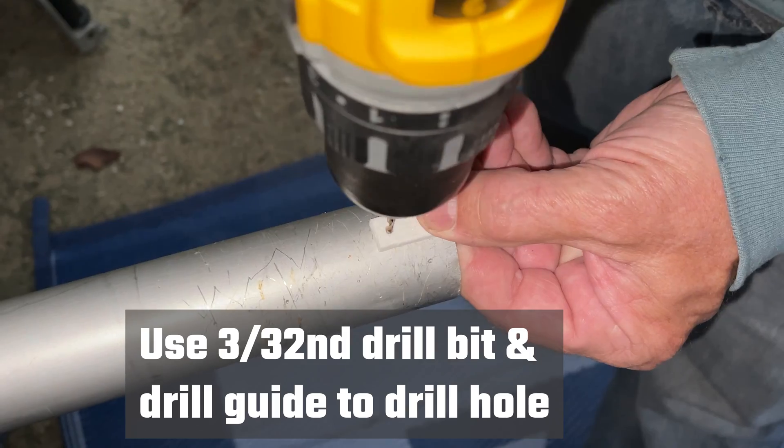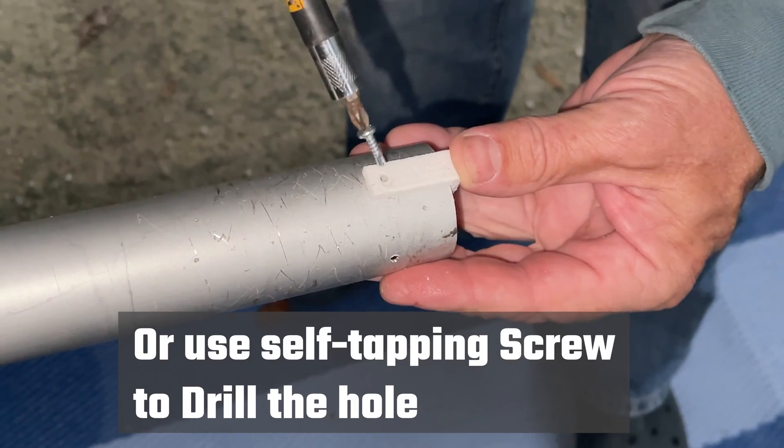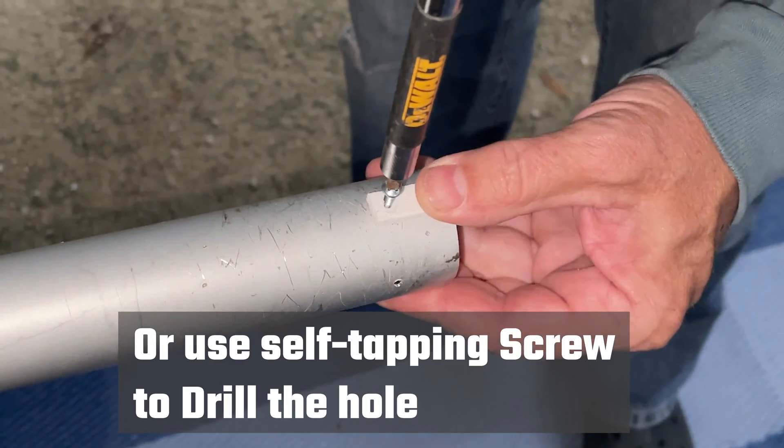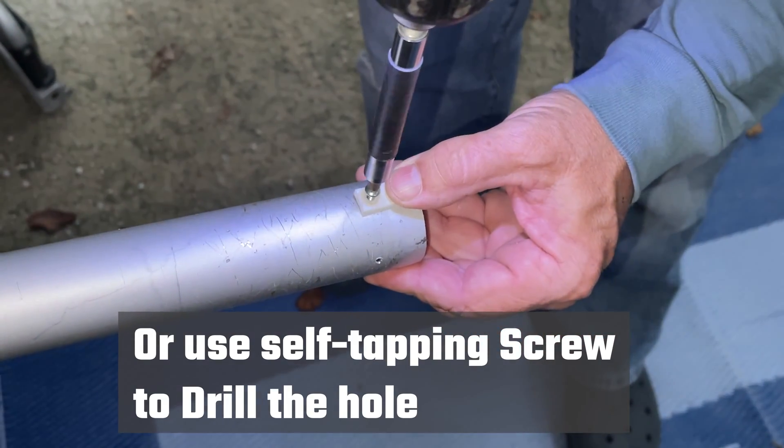Line up the drill guide over the aluminum and then drill it with a 3/32 inch drill bit. Or use the included self-drilling screw to drill the hole, and then back the screw back out again.